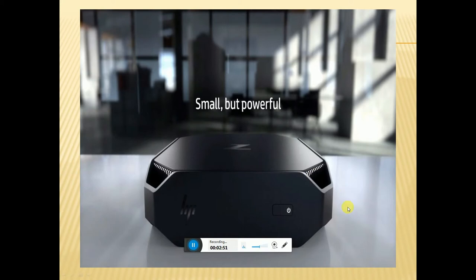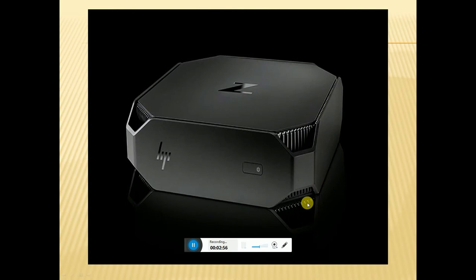This is the on/off button. This is the print lock. You can see the ventilation clearly on this side. This is the HP hologram.